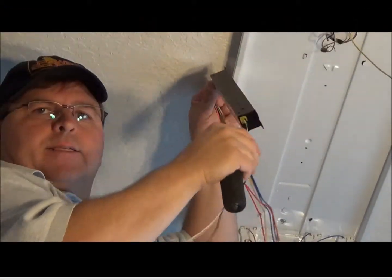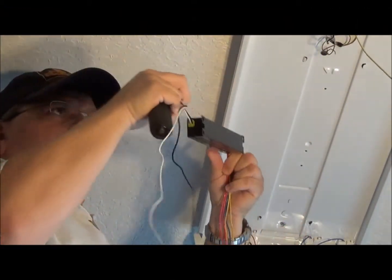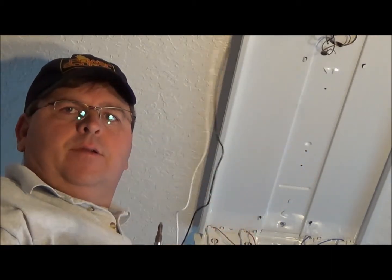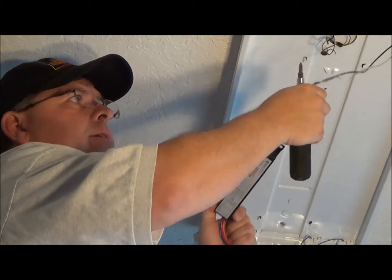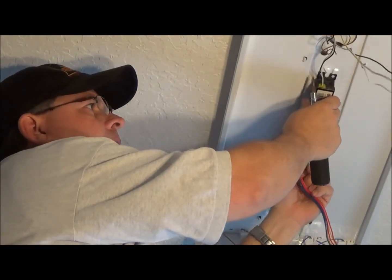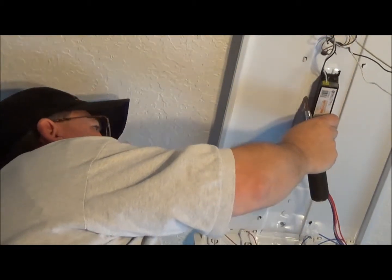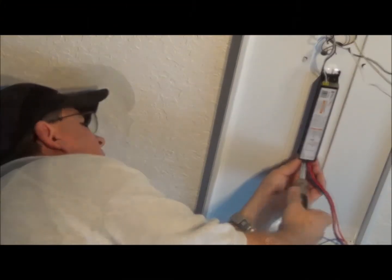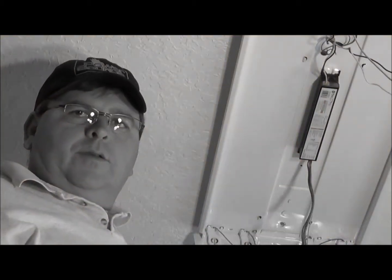I've got my new ballast here. It's got all the long wires to it and everything. I want to aim it in the same direction — I have my black and white wires here, and they're going to aim towards the black and white power wires that my fixture was tied into. I'll go ahead and slide it in, then put my screw back in. Now my ballast is installed. Next step is hooking up all the connections to it.